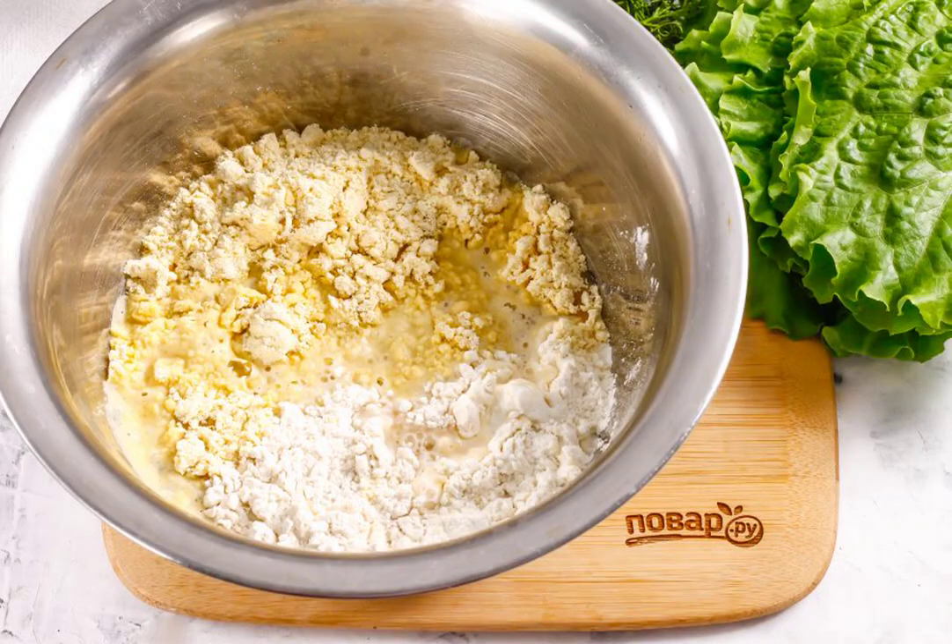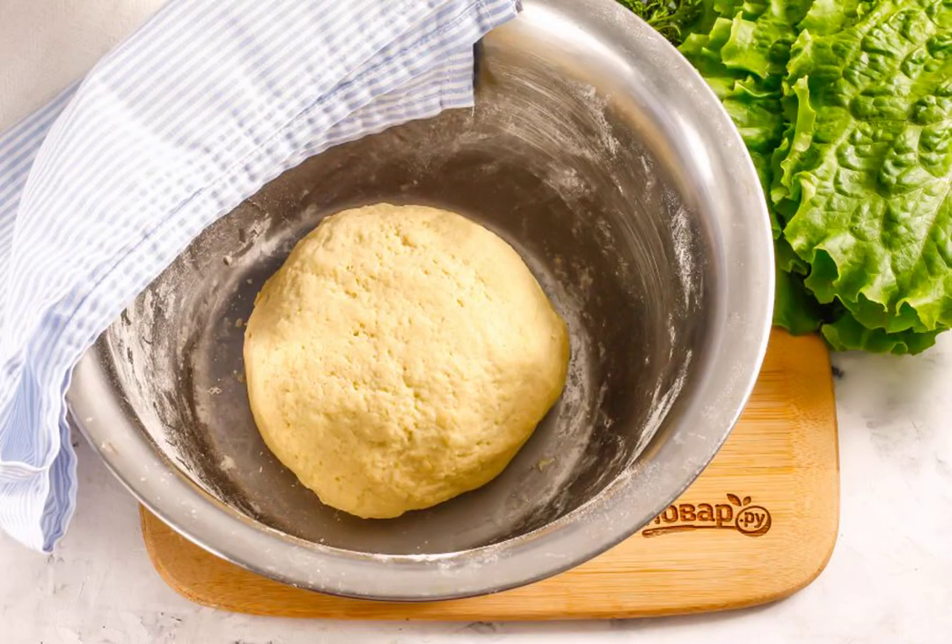Pour in the water and knead the dough. You may need a little less flour or a little more. In any case, leave a little wheat flour for rolling out the dough balls. Assemble the bun from the dough, carefully knead it, and leave it alone for 20 minutes, covering it with cling film or a towel so that the dough does not dry out.